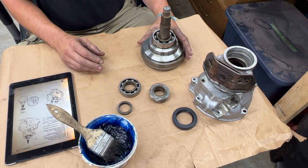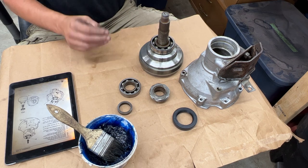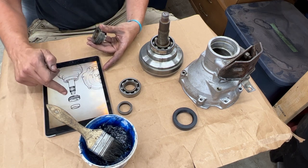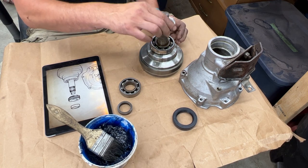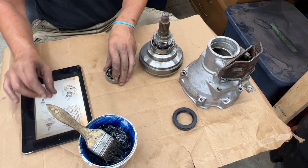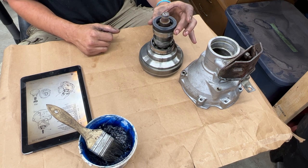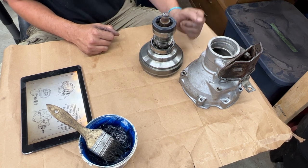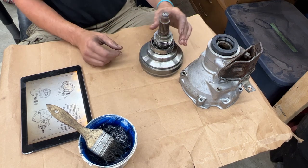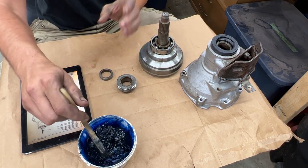We're going to begin assembling the annulus and the rear housing. First the drive gear goes with the embossed part towards the bearing, then the spacer, and at the end the bearing and seal on top. That's how everything goes together, but of course it happens inside the housing. So first we have to press the bearing in, install the seal, and then push this part onto the annulus.